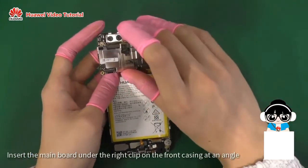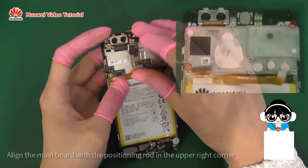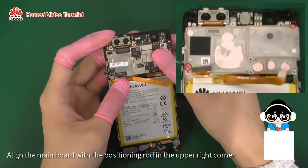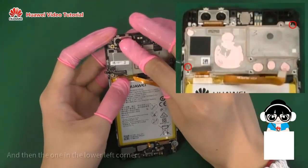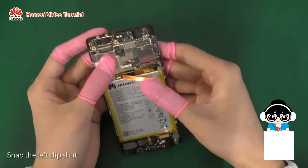Insert the main board under the right clip on the front casing at an angle. Align the main board with the positioning rod in the upper right corner and then the one in the lower left corner. Snap the left clip shut.